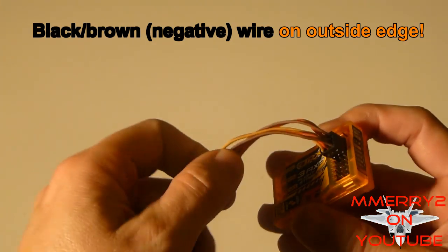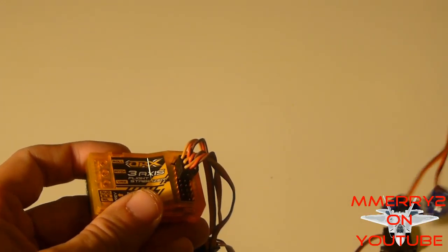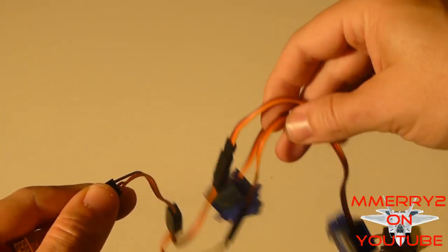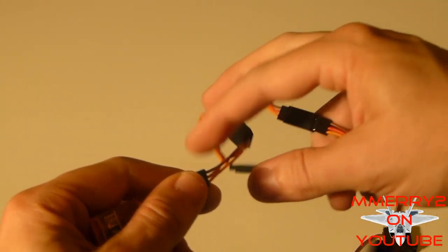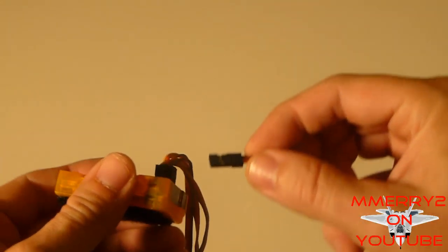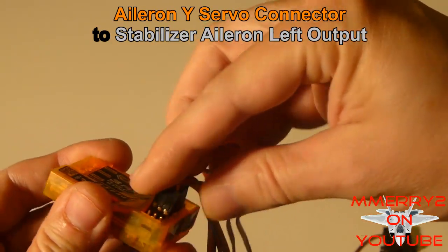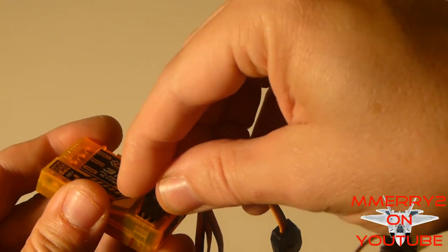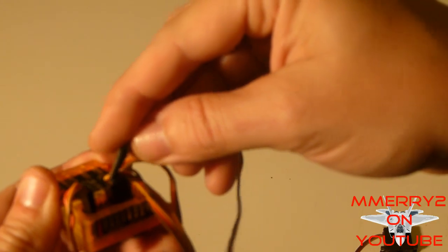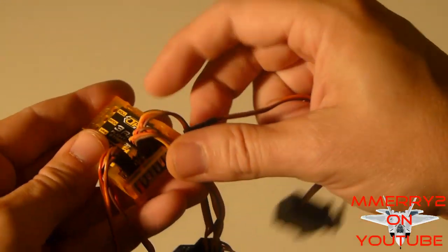The darker wires are usually the negative — sometimes they're black, sometimes they're brown. Next you need to plug your servos into your gyro. Take your aileron servos — you'll notice I have a Y-splitter here for the ailerons. If you have a glider like the Bixler you probably have that Y-splitter. Plug that aileron lead into the left aileron connector on your gyro, making sure it's the left aileron output. Then plug in the elevator servo into the output for the elevator on your gyro.